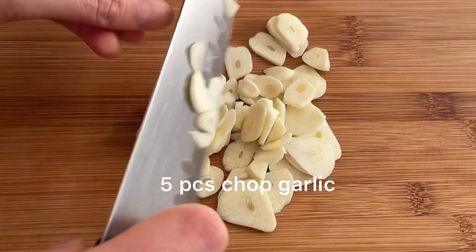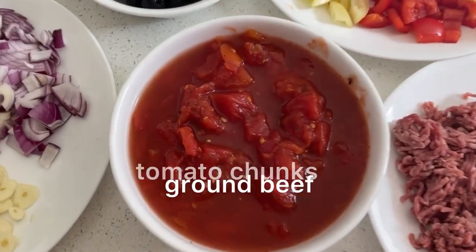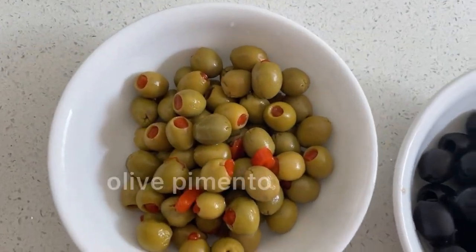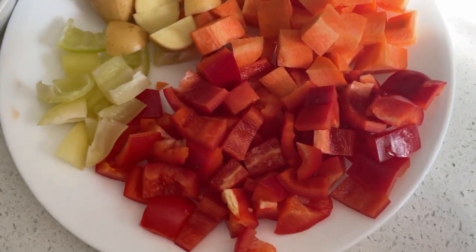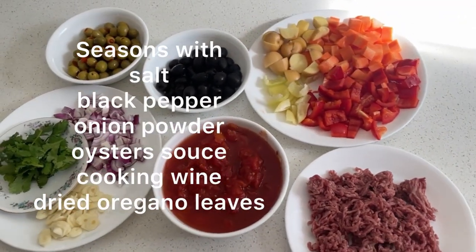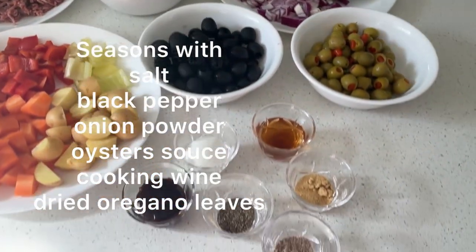Five pieces of garlic and 250 grams of ground beef — this is all the ingredients cut and prepared. Then I add pimento olives and black olives. For the seasoning: salt, black pepper, onion powder, oyster sauce, cooking wine, and dried oregano leaves.